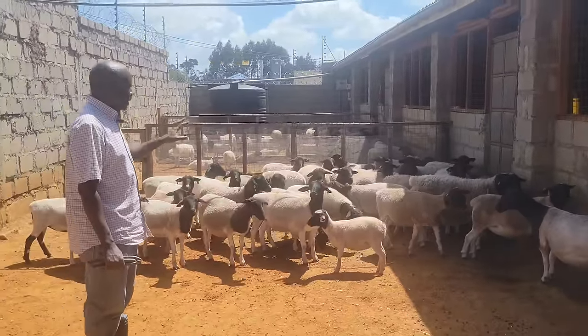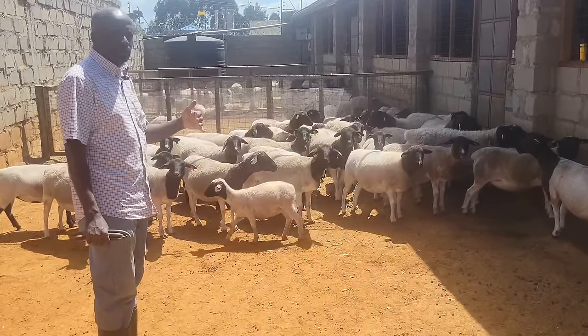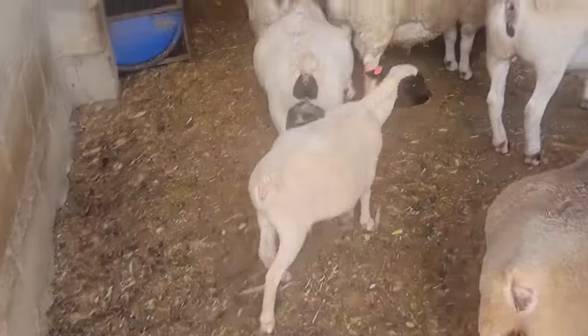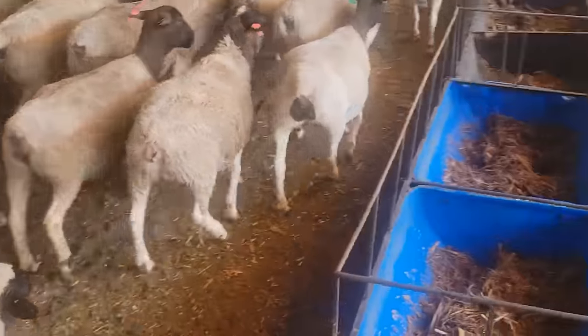This is one of our breeding groups. When we give one ram, the maximum number of ewes we give is 40, depending on the age of the animal. For this one, we have given him 38 ewes — he's a good performer. We let him stay with the ewes for at least two months.